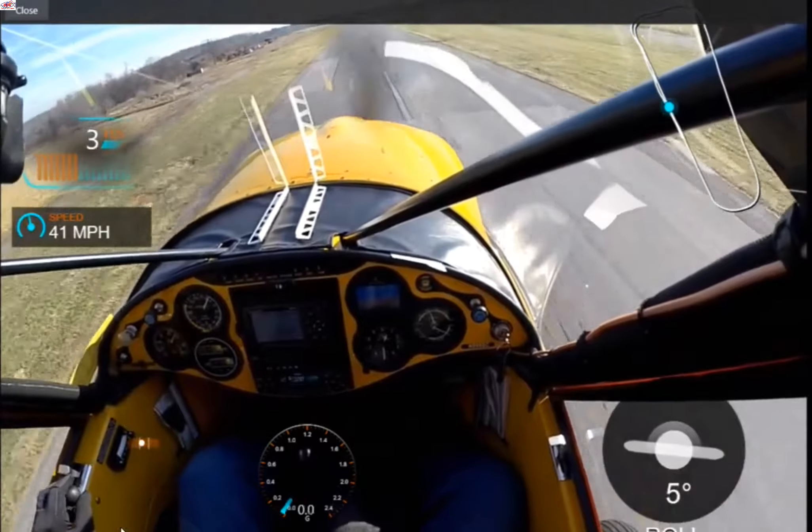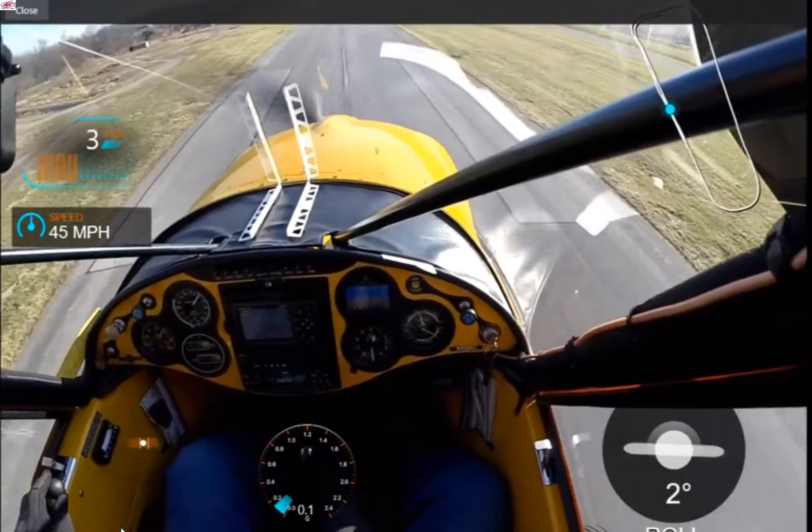So I was almost in take-off attitude, but power added and stick back. No surprise that when I touch down, I took off, which is essentially what a bounce is — it's an attempt for the plane to take off.